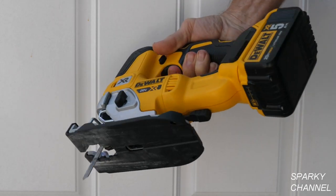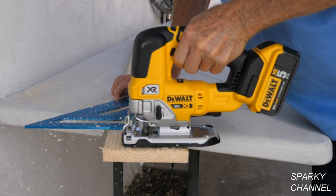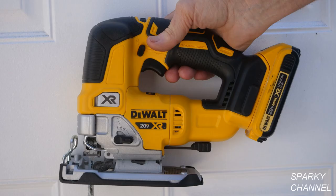Perhaps the most striking thing about this jigsaw is how maneuverable it is. There is no cord to get all over your work like a standard corded jigsaw. It's quite compact as well. With a 2 amp hour battery it weighs just 5 pounds 7 ounces and it's about 10 inches long.